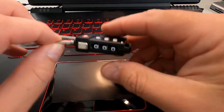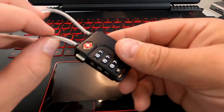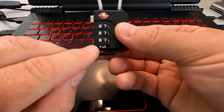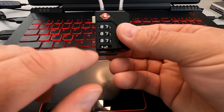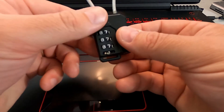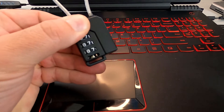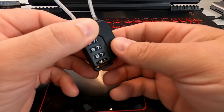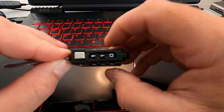In order to change the combination, you have to have the current code set in, so that's zero zero zero. You're gonna see a little switch right down here at the bottom, and you want to go ahead and switch that over when the code is correct. You can either use your nail — I like to use a pen or a little screwdriver — and just switch that over. Now you can go ahead and change the code to whatever you want it to be. I'm gonna change it to one one one.